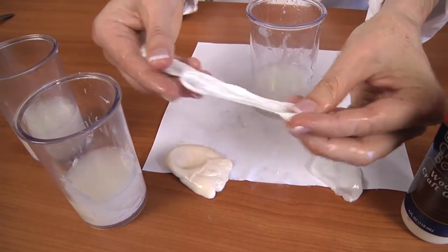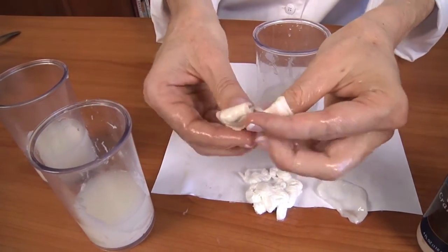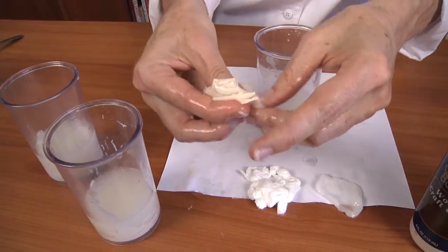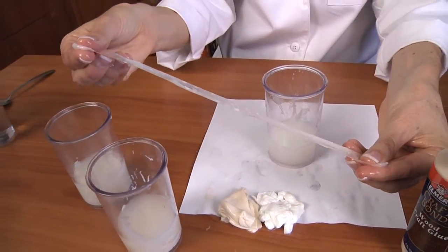This one — the fabric glue — is fairly elastic; you can pull it apart. The wood glue doesn't — it just breaks, it doesn't have any elasticity at all. And then the fabric glue will pull apart quite a bit, even more than the white glue.